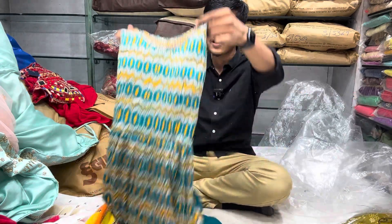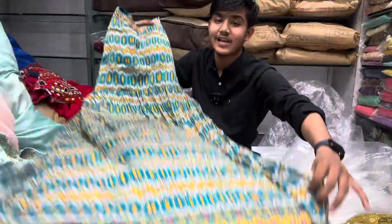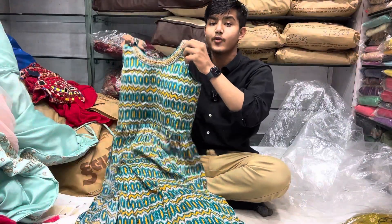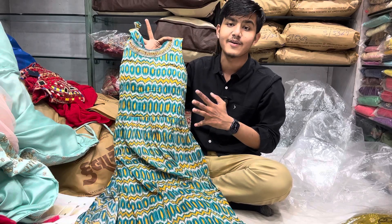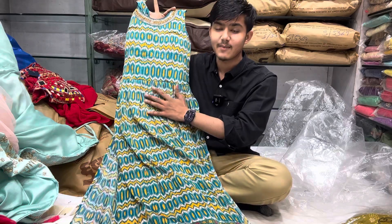In the pure Georgette, totally Rama color, the real Patrona style — Naira Cut. This is a very fancy dress. There is a fine handwork — this is a fine piece.